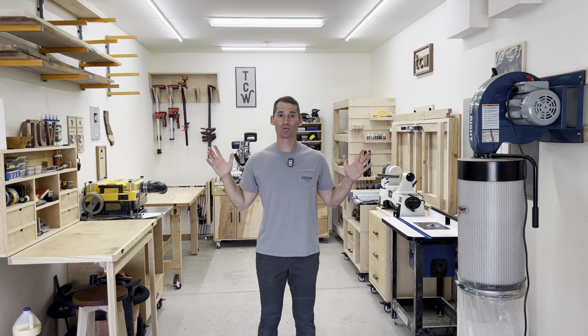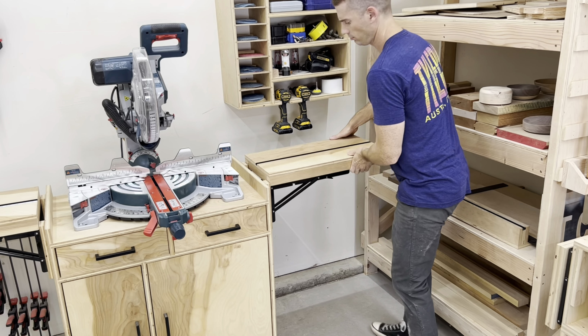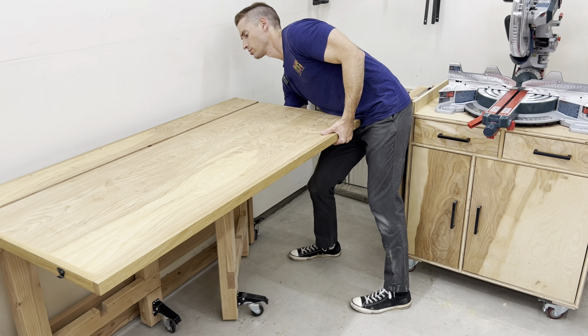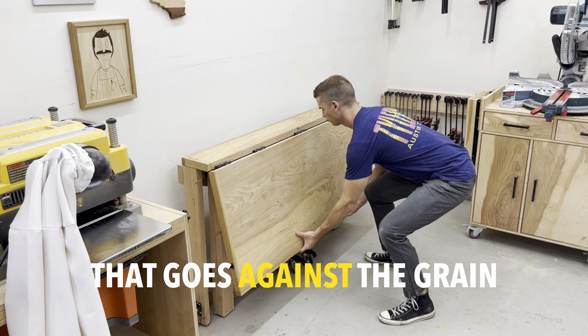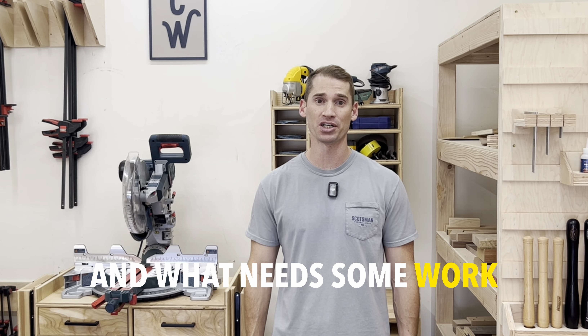This is my one-car garage workshop, but did I set it up correctly? I have tried to maximize the space in this workshop by building a certain type of furniture that goes against the grain. Get it? Because wood has grain and I make stuff out of wood. Let's take a little tour of what has worked well in here and what needs some work.